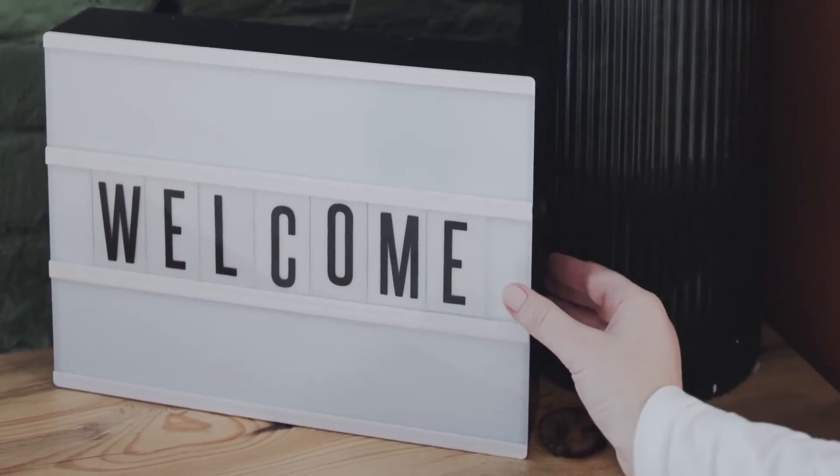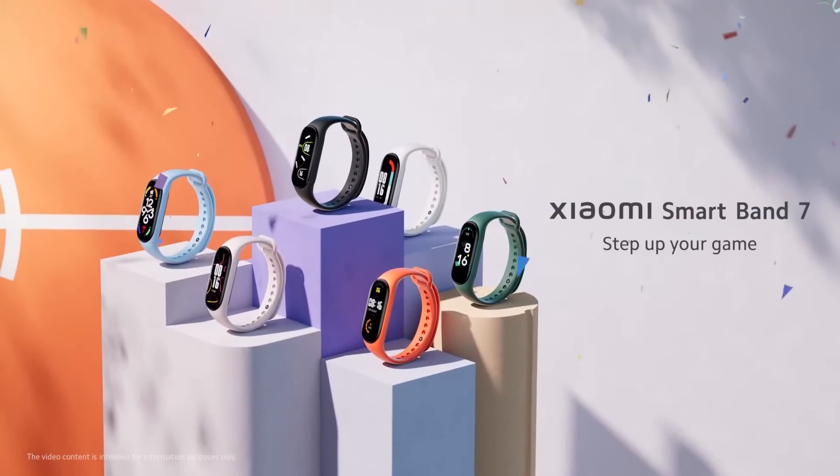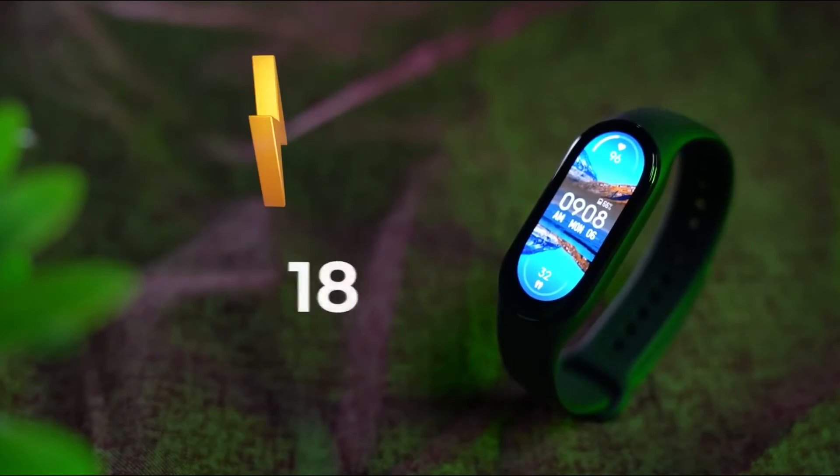Hi guys, welcome back. In this video, we are going to review the latest Mi Band 7, which is advertised as the better version of the previous model. But is it? I will make sure to cover everything important from design, body, and battery to the latest features.